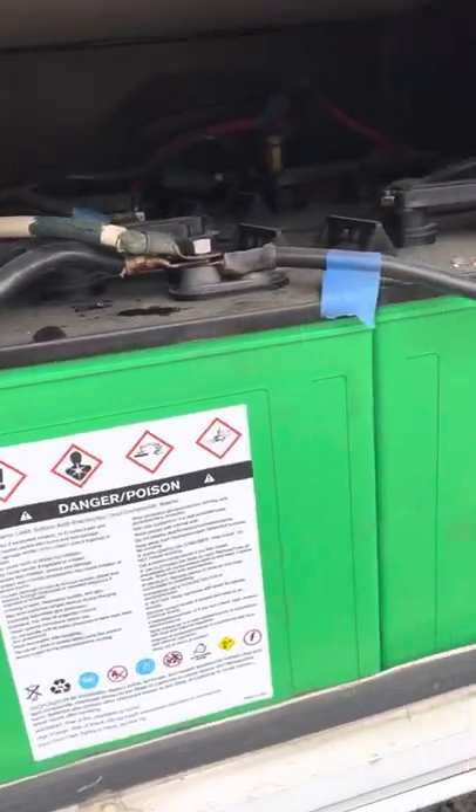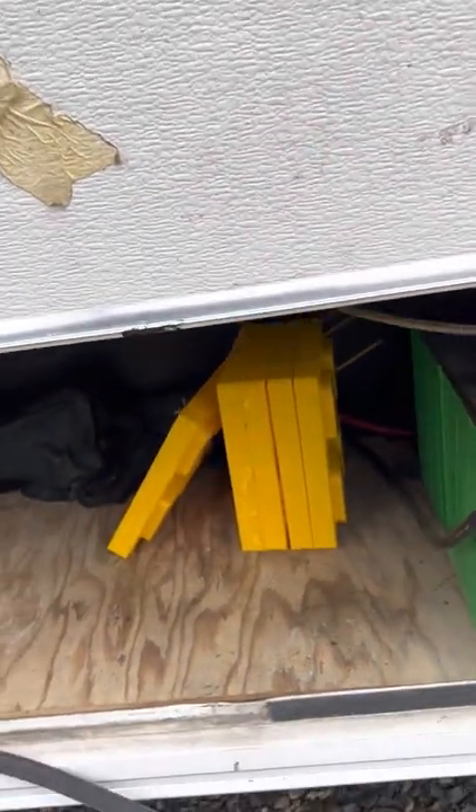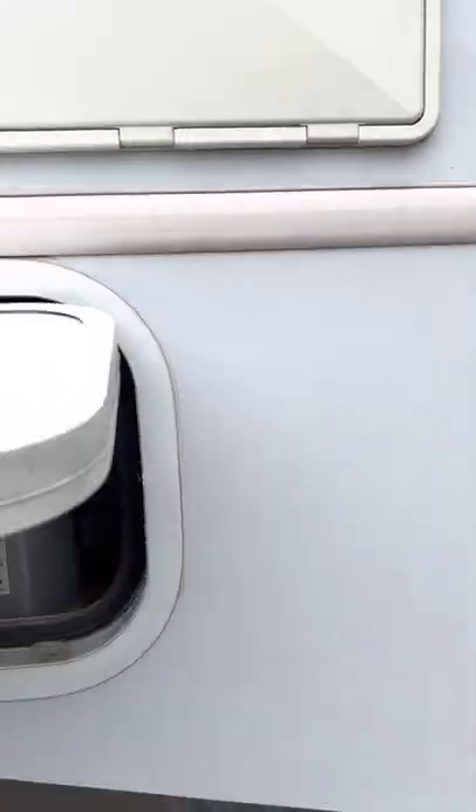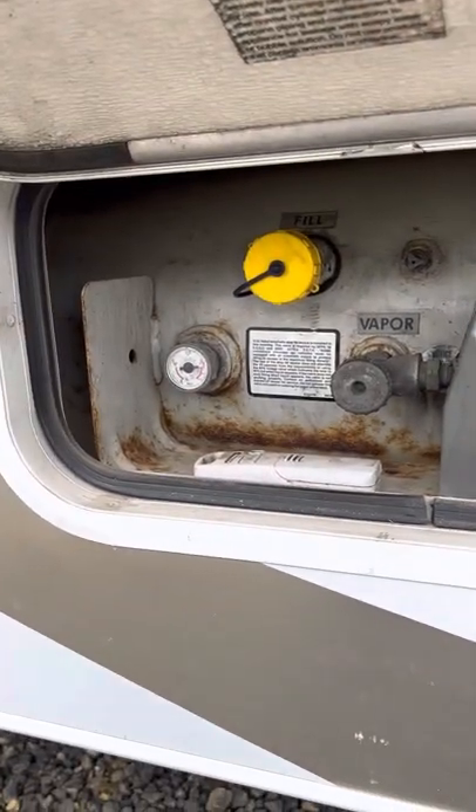More storage here — this is also where the batteries are located, but there's more storage for extra luggage or anything else you might need, plus a few leveling blocks in case you're on an unlevel site. This is the propane compartment right next to the steps, and right now we're at full.